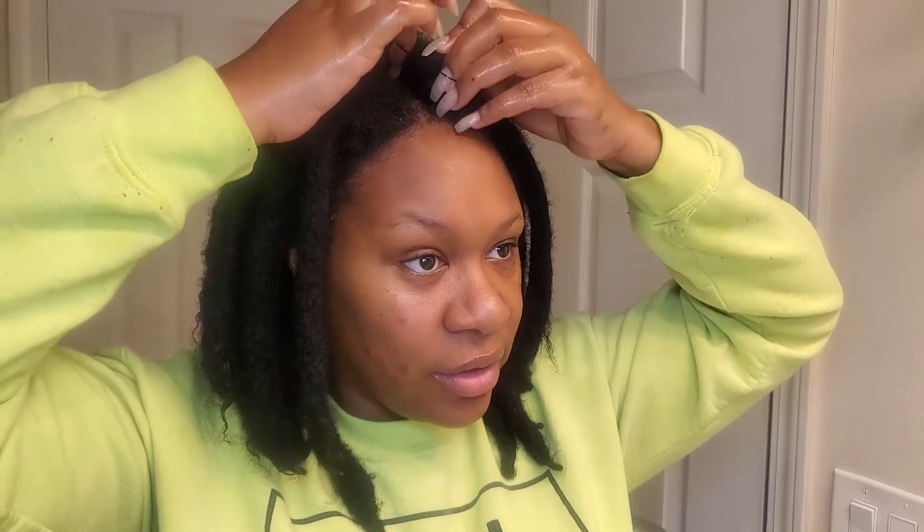Oh, I just popped my finger! Yes I did. So I'm just going to secure that around, just one time. I don't mind if my rubber bands show, so I don't do all that trying to hide the rubber band — but honestly you can't really see it.